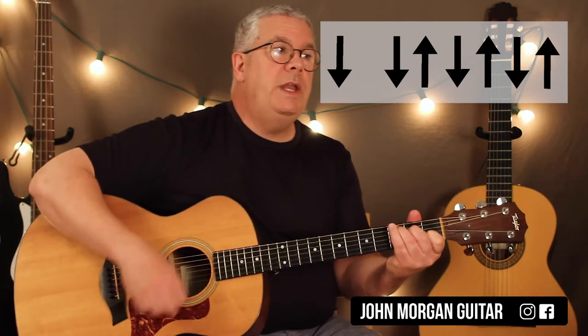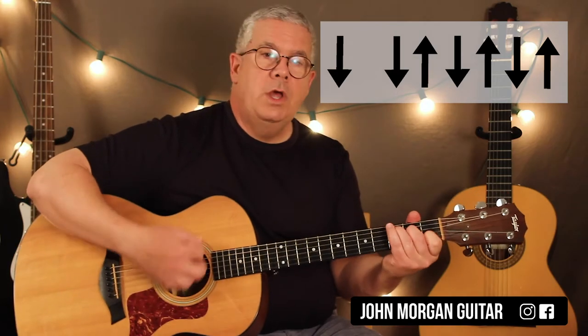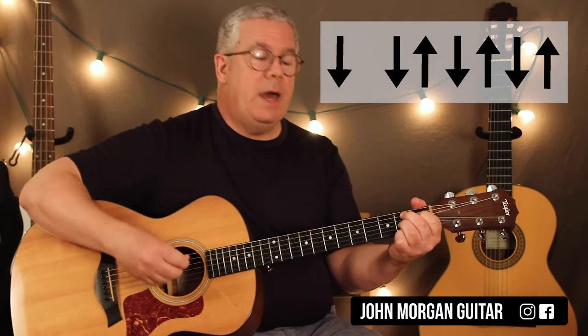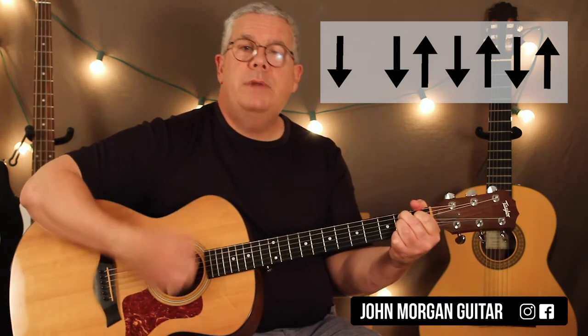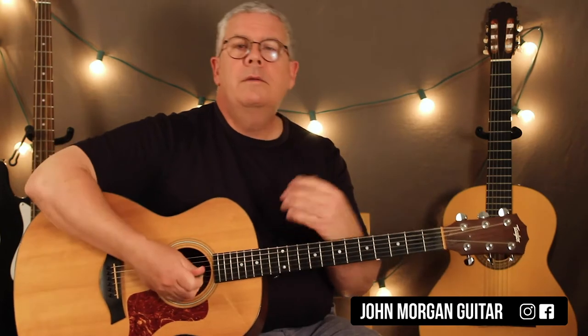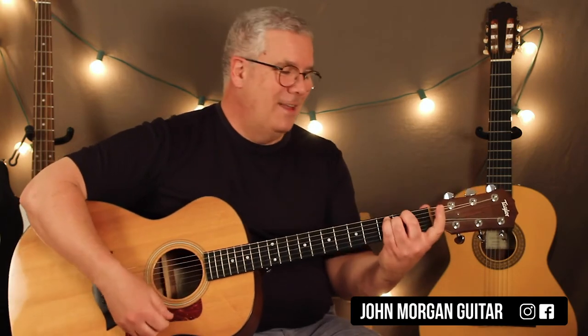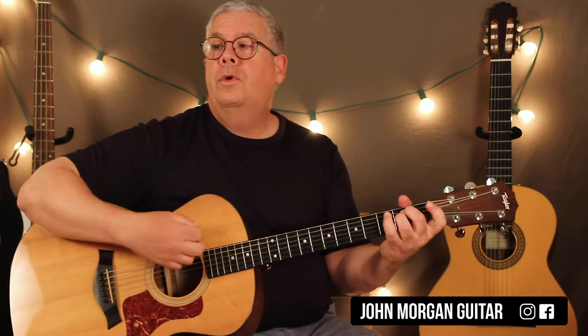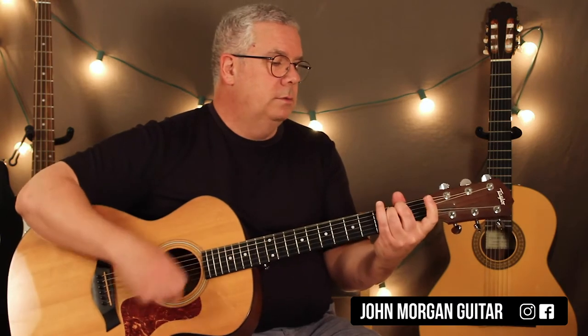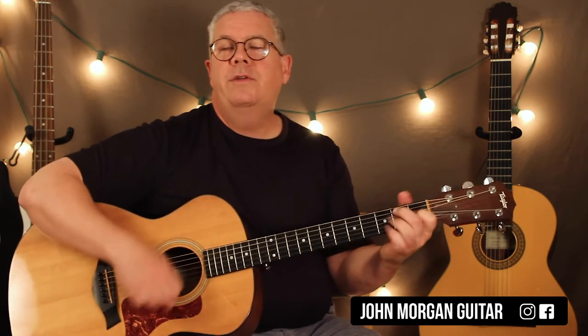You go back and forth between E minor and C three times, then go to the B7. On the B7, do two full strum patterns. So the whole progression — and this goes right through the whole song no matter what he's singing — is E minor to C, E minor to C, E minor to C, then B7 for two patterns.